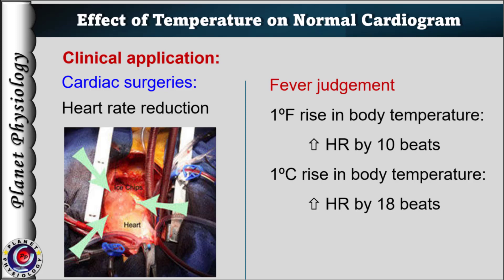In contrast, by noting the increase in pulse rate, the degree of fever can be judged. Because with every 1 degree Fahrenheit rise in temperature, heart rate increases by 10 beats per minute.